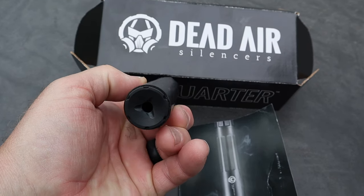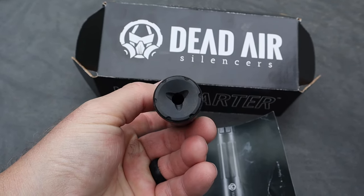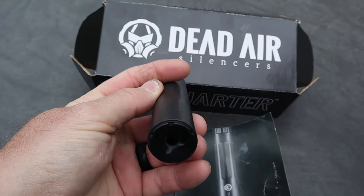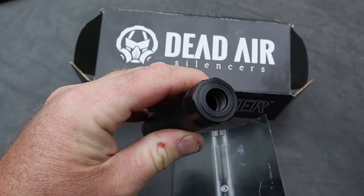Surprisingly, this thing holds a good group. It threw the point of impact off just a little bit compared to the regular zero I had on my red dot, but it holds a tight group. You just have to adjust for the suppressor, but you can definitely be accurate with this thing, and it will save your ears.